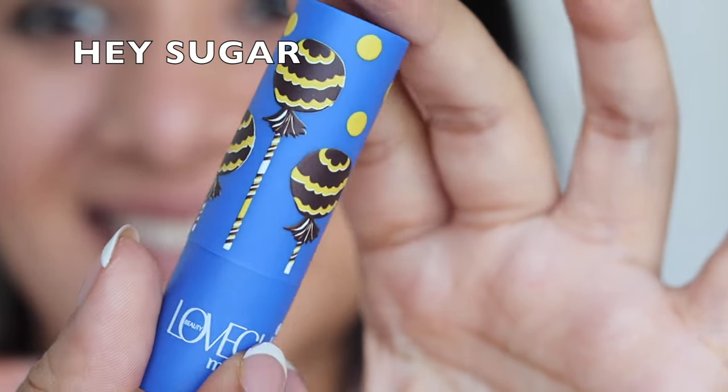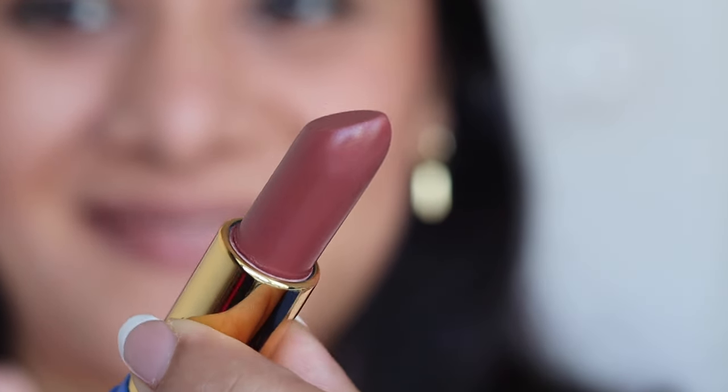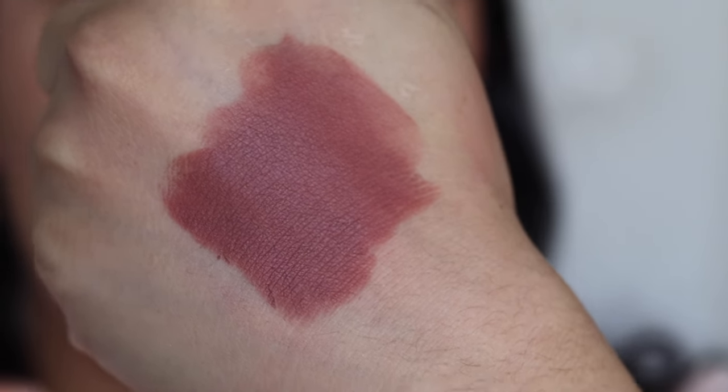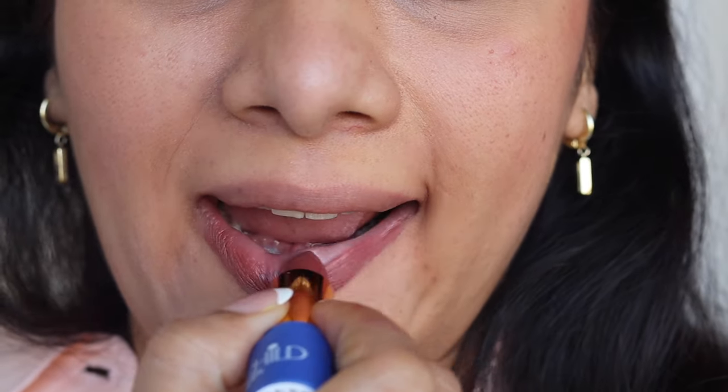Next, the shade I swatched is called Popsicle — it's a very bright pink shade, like a rani pink. A very bright color. If you're fond of such colors, you're going to love this because the formula is amazing and very comfortable on the lip. Next we have the shade Hey Sugar — a very beautiful medium brown shade that is going to complement Indian skin tones beautifully. This range by Masaba contains cocoa butter, jojoba oil, and vitamin E.